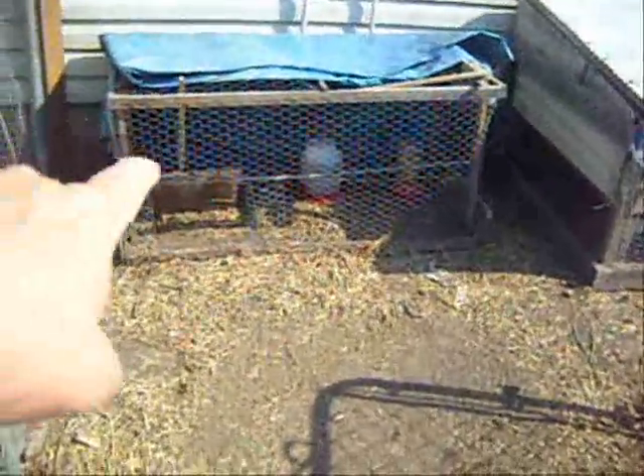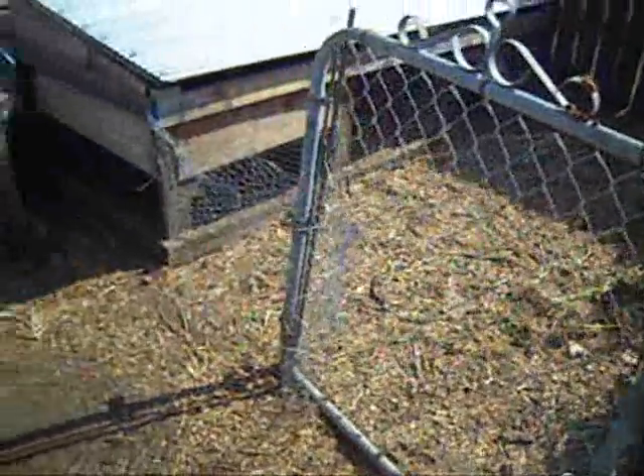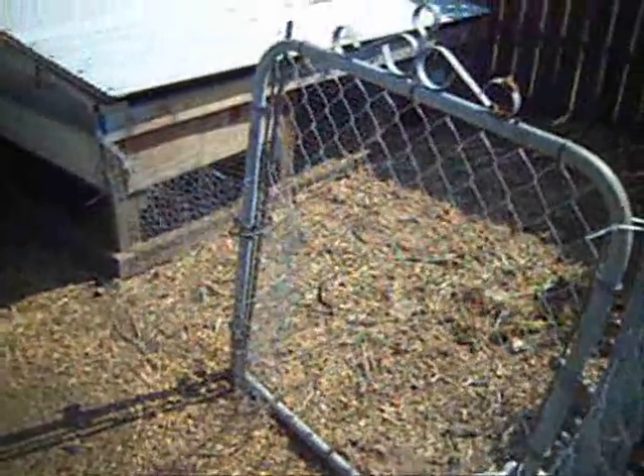Well, now the small chicks that were in here are now big chicks. In fact, one of them hopped up and got over into the other section. So what I'm going to do, now that the young chicks are as big as the hen, is take out this divider. And I'm going to show you the project I'm doing now.